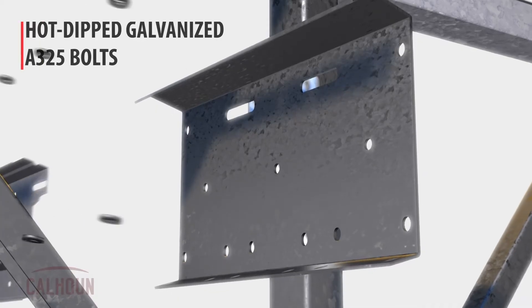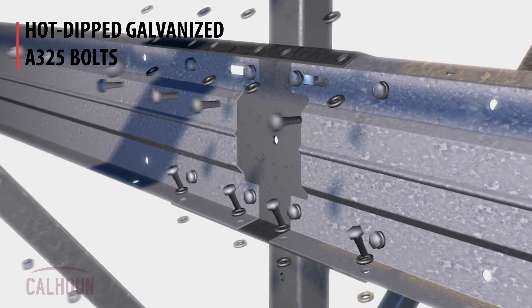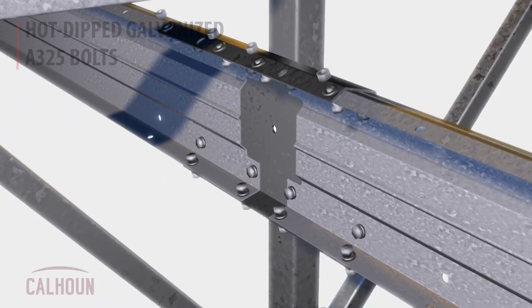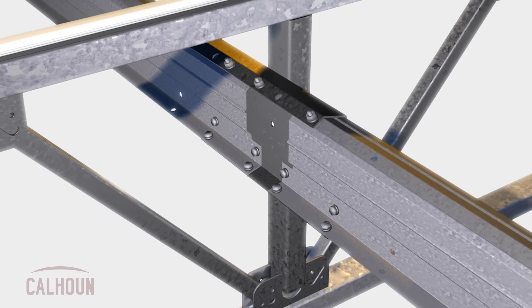We exclusively use A325 bolts in our structures, and they're all hot-dip galvanized. We hot-dip galvanize the hardware for the greatest longevity of the connection, and the A325 hardware ensures a reliable and high-strength connection at every location in the building.